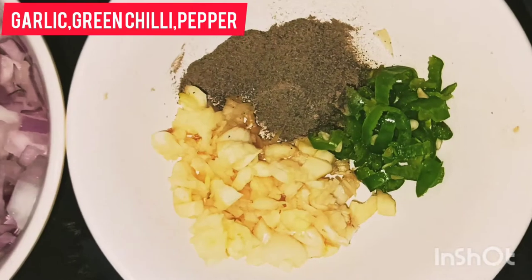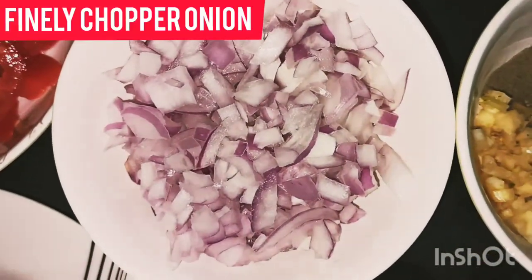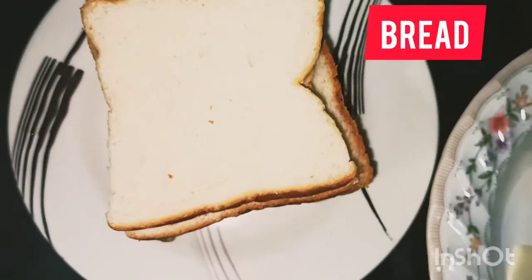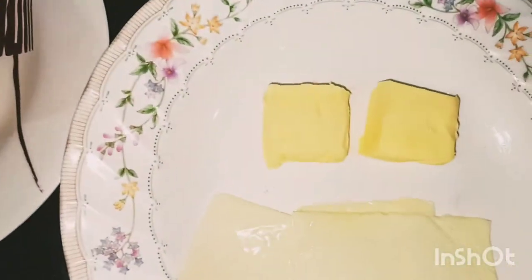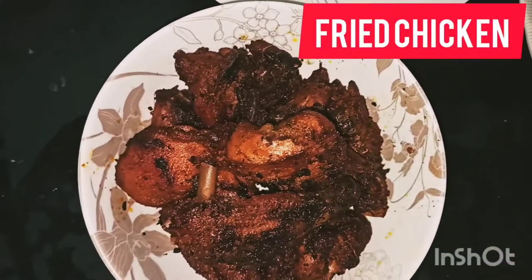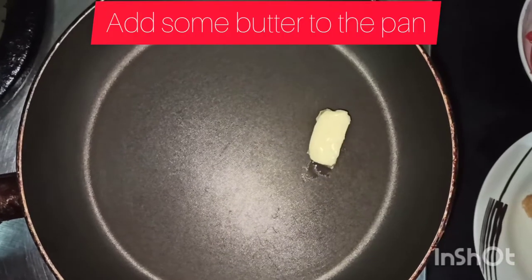Ingredients: put it in the pan, put it in a circle. Add bread, 2 cubes of butter, cheese, chicken fry, mayonnaise, add a little butter.